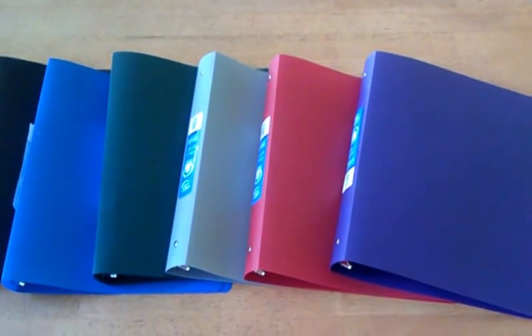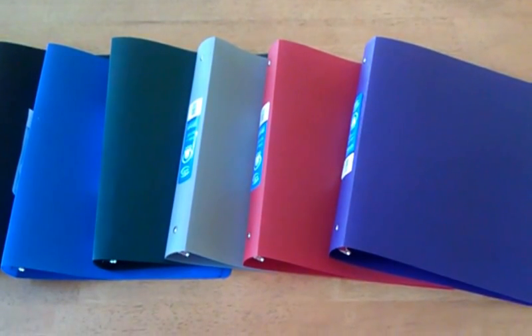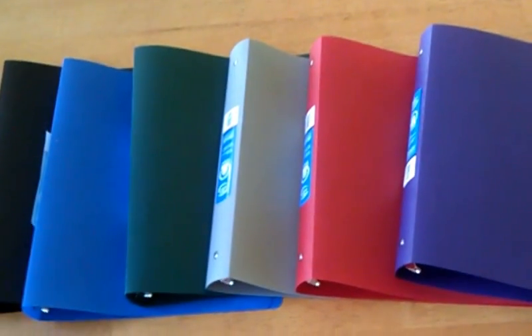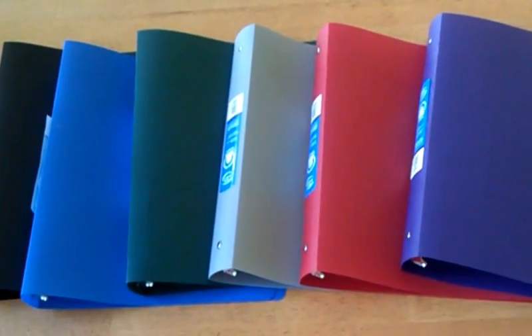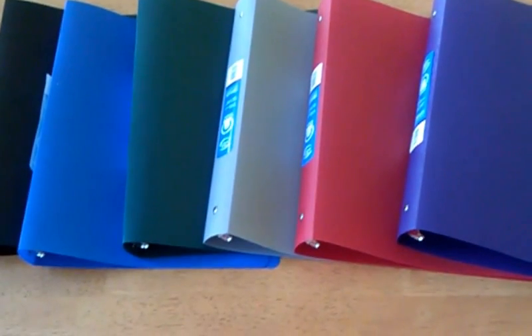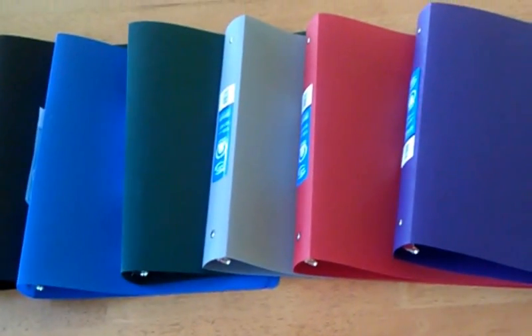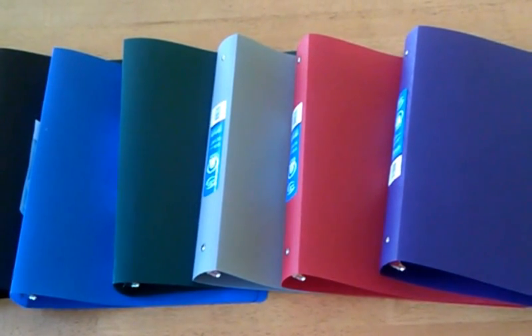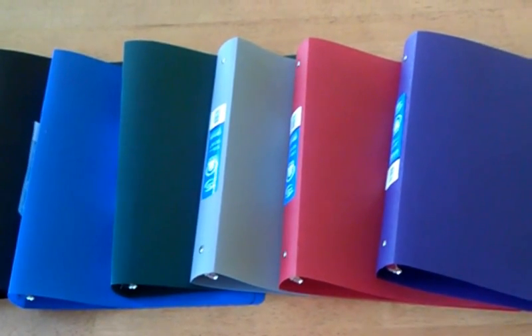Our binders aren't the big, thick, five-inch binders because we use the no-clip method. Our binders are used to store loose coupons — the ones that we find through the store. Remember the blinkies, the tear pads, the hanging tags, all of those things. Peelies — that's where we put our binders, because once you get them, what are you going to do with them? You don't want to lose them. You don't want them to get thrown away. We want to remember them. Those go in our binders.